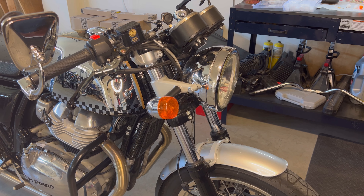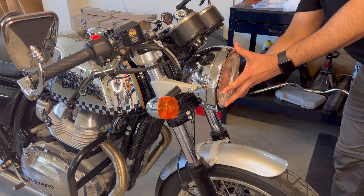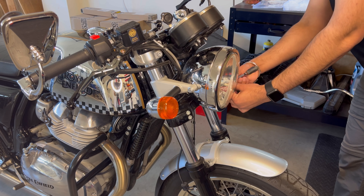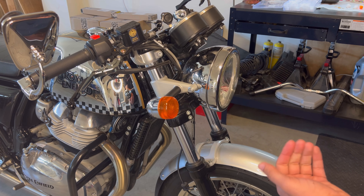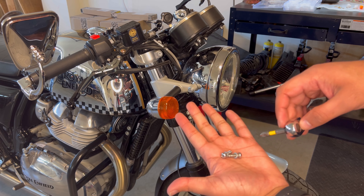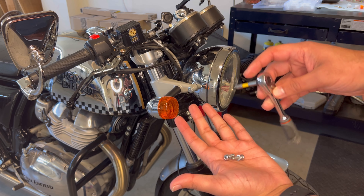To access the wiring I'll actually have to remove the headlight - there are just two star head bolts on each side. Got both of those out, and just be mindful there are actually locking washers on there.